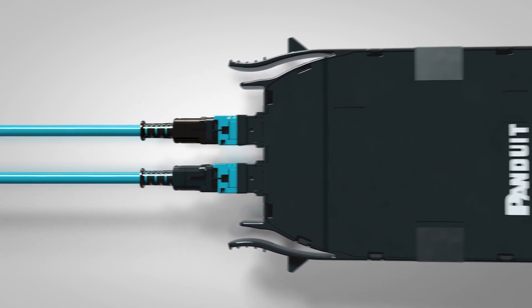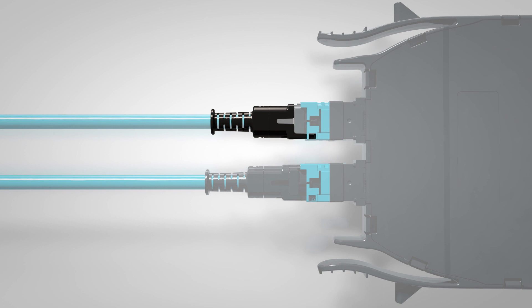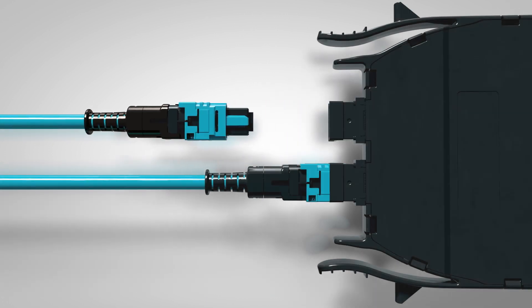The push-pull boot also allows you to remove the Pan-MPO from the cassette and pull it out without having to pull on the housing, which can be difficult to grab in high-density environments.